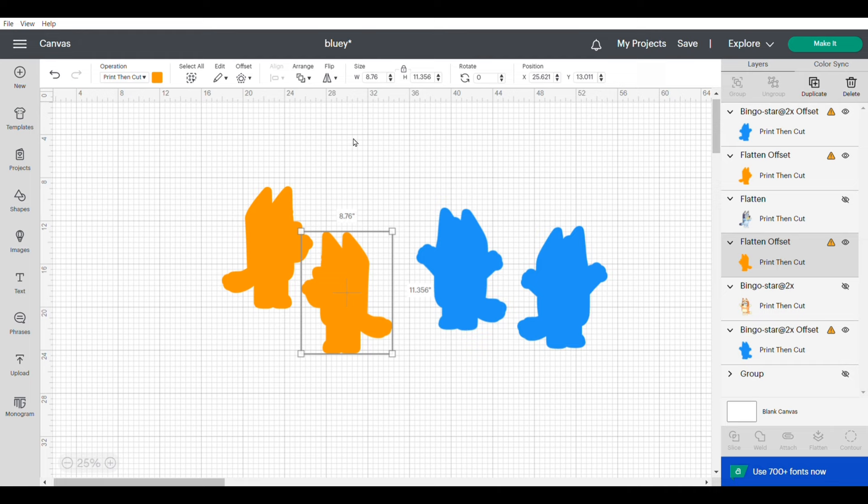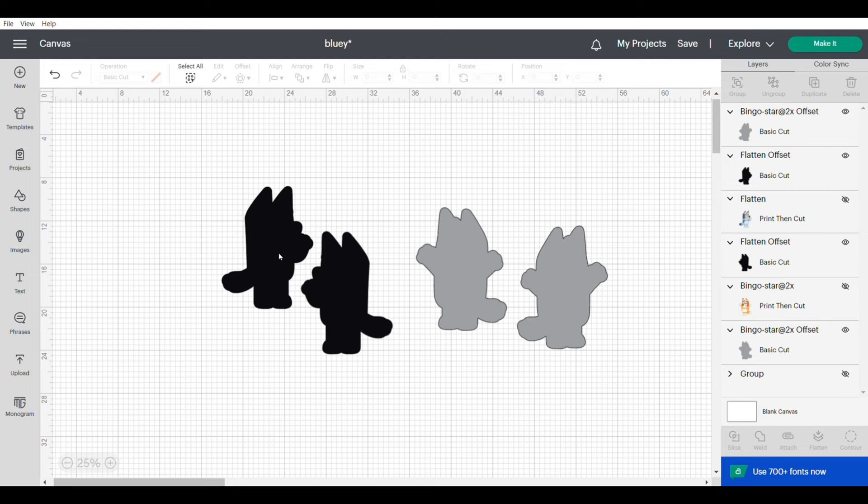Now I'm going to change these images from print and cut to cut. I'll hover over all of them, change from print and cut to basic cut, and then change those colors back to the colors I want to cut them out as.